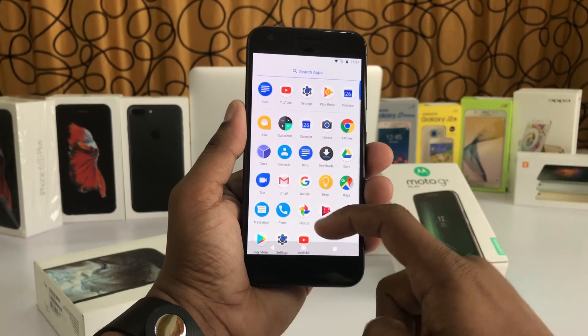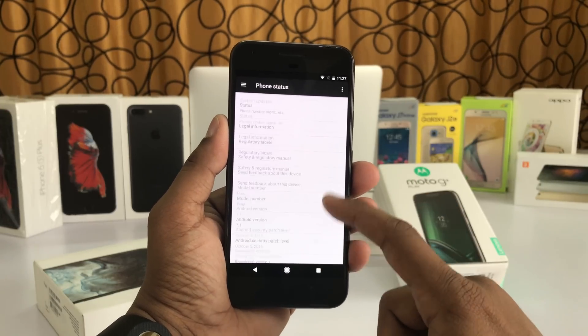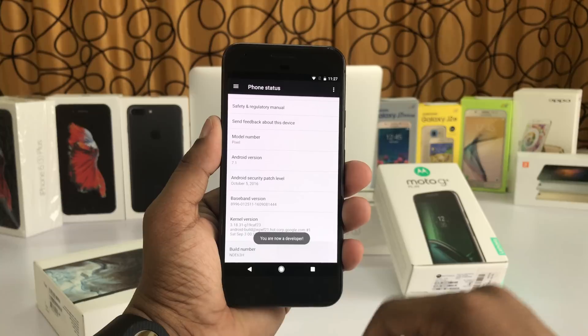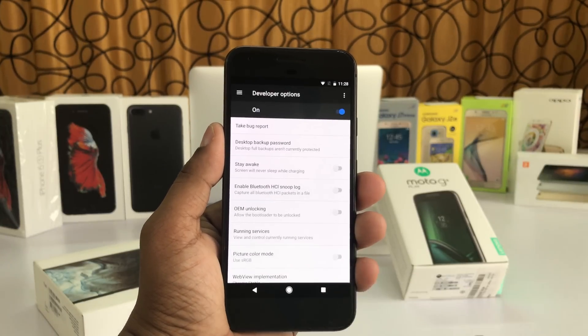First things first, go to Settings and scroll down until you find Phone Status, then tap on Build Number four times. We are now a developer — just go back and you will find Developer Options.